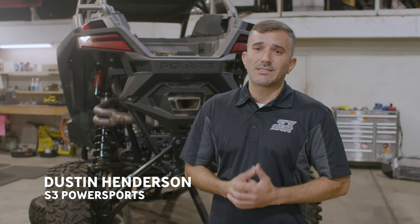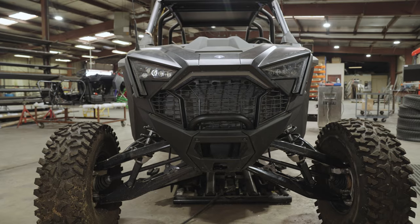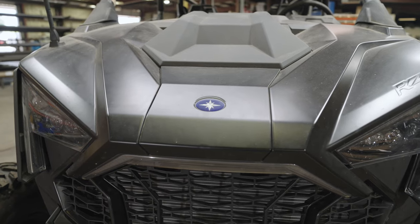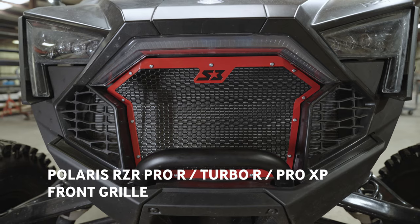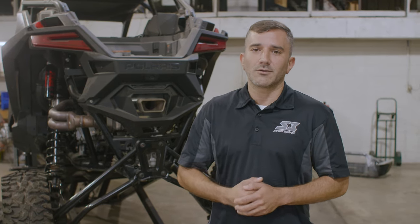Hey, what's up guys? I'm DH and today we're in the S3 shop where I'm going to walk you through the install of our Polaris Razor Pro R, Turbo R, and Pro XP front grille. The install is super easy, so we think you guys are gonna have a lot of fun with it, so let's get to it.